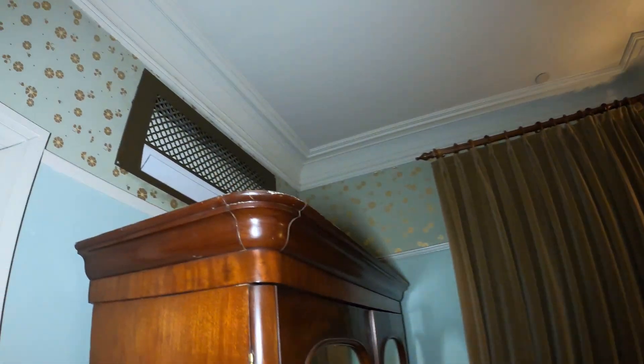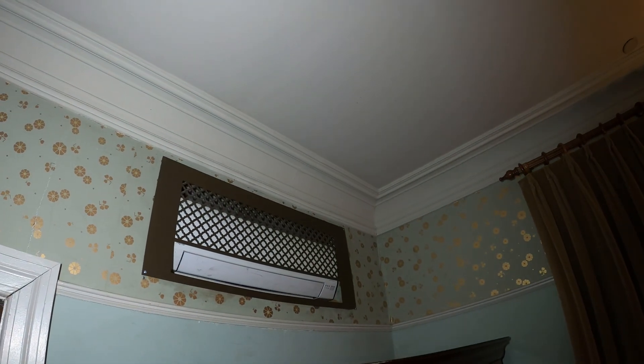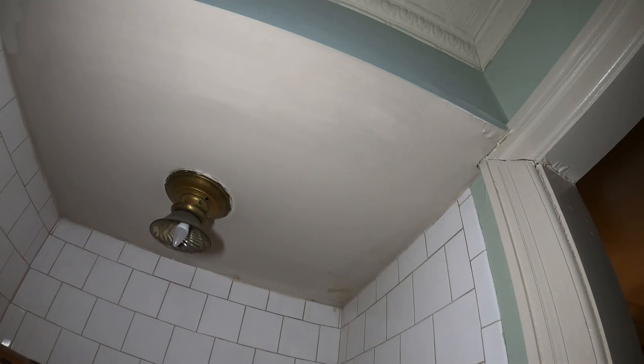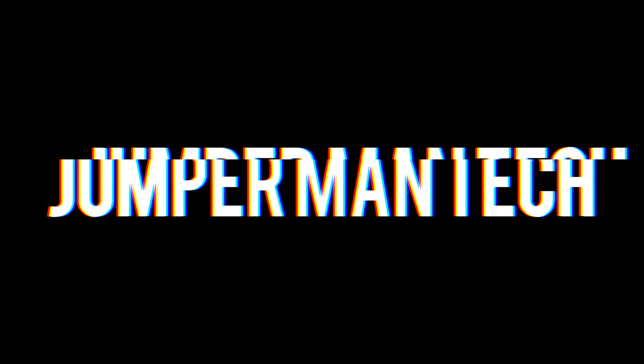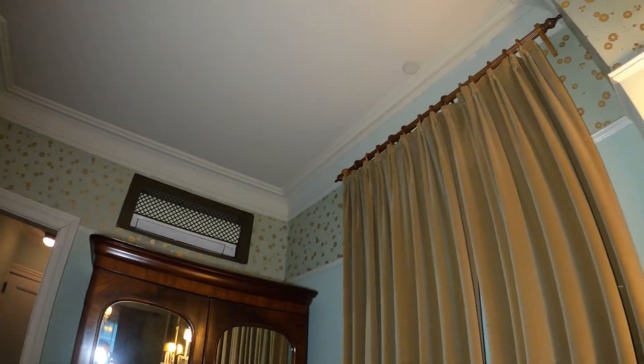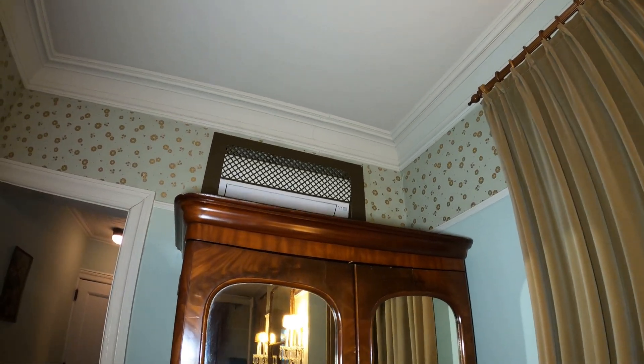Hello everyone and welcome to Jumper Man Tech where we specialize in HVAC and DIY. Today we have a service call for a Fujitsu split system that has water coming from the ceiling. Thank you to everyone tuning in.